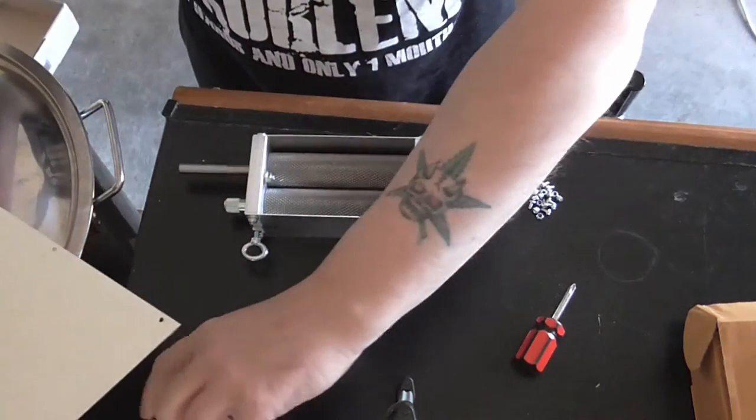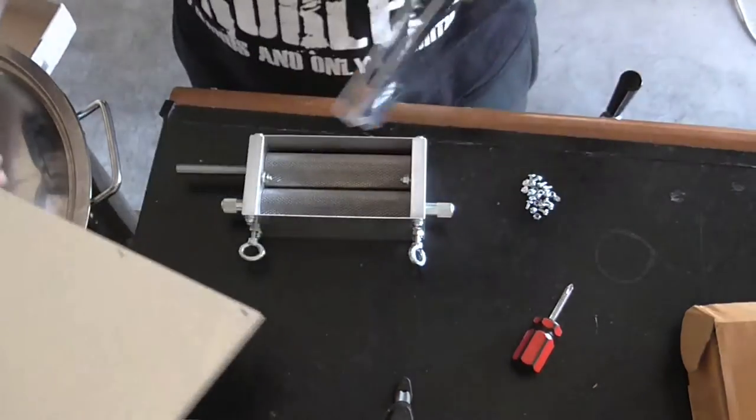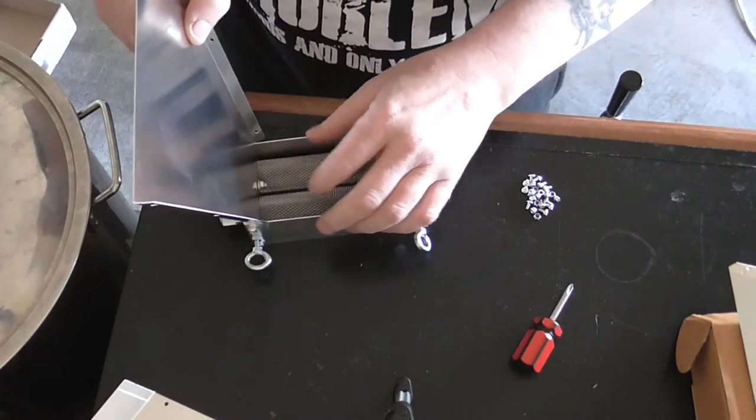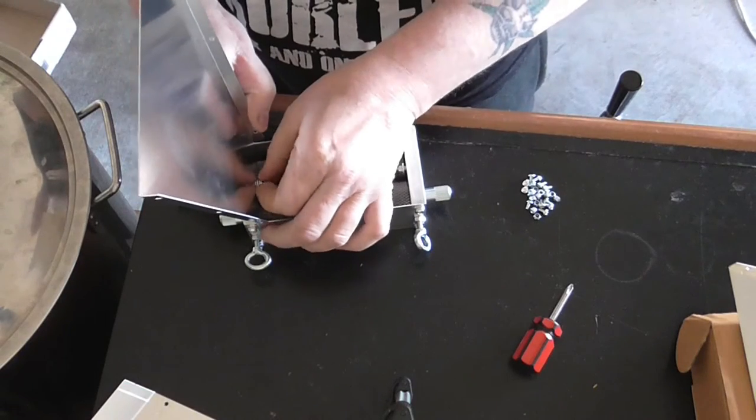So we've got that done. Now the next job is to put these in, slotted into these screws.